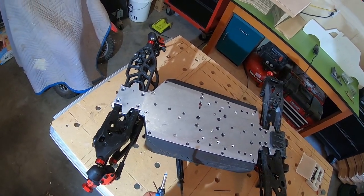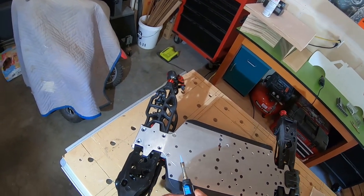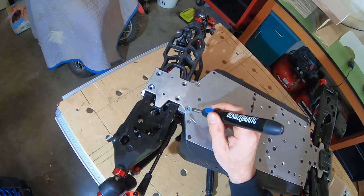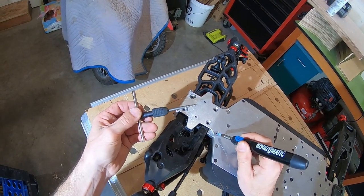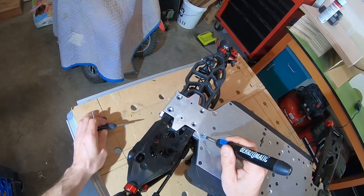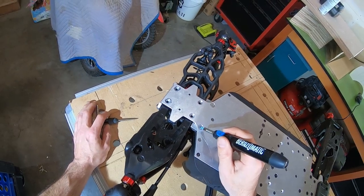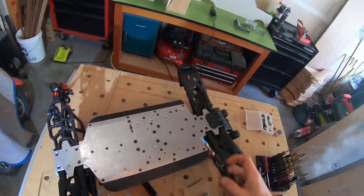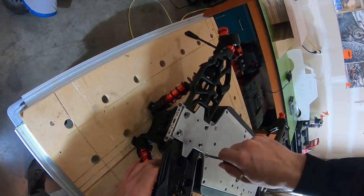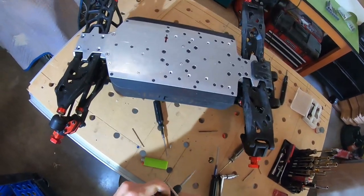We've already got this drilled just about all the way through the screw, so we'll go ahead and give it some more heat. Then we're going to use the next size up - this is the EX2, it's a 7/64 bit. We'll go ahead and heat that Loctite up and try to melt it off the threads, then give it another try.